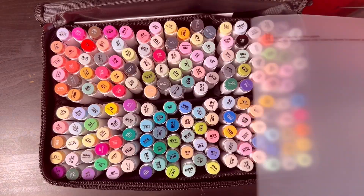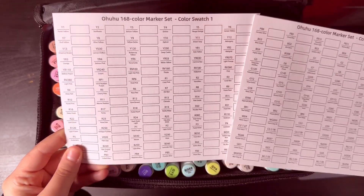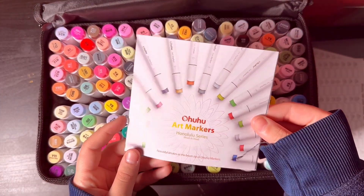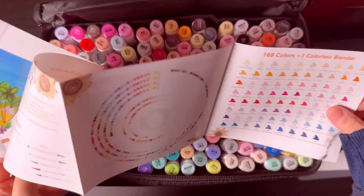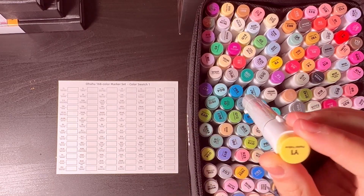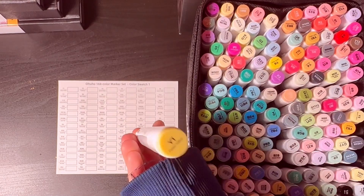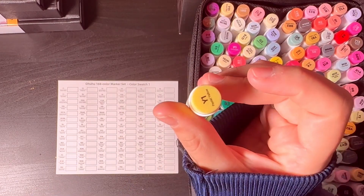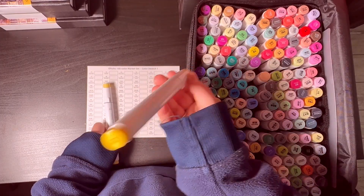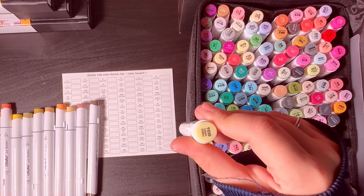Inside the bag of the markers you have these color code sheets where you can fill in the colors accordingly. I'll fill these in so it'll be an easy reference to how the colors actually look, because the actual color may not match the color on the tip of the marker. The markers look really cool aesthetically — they have the color code on top and at the bottom, so no matter how you put it in the bag you can still see and spot it.